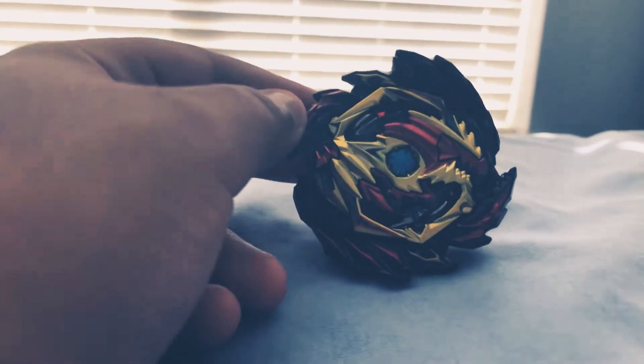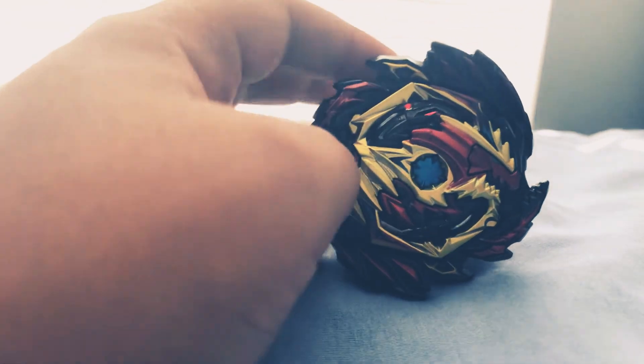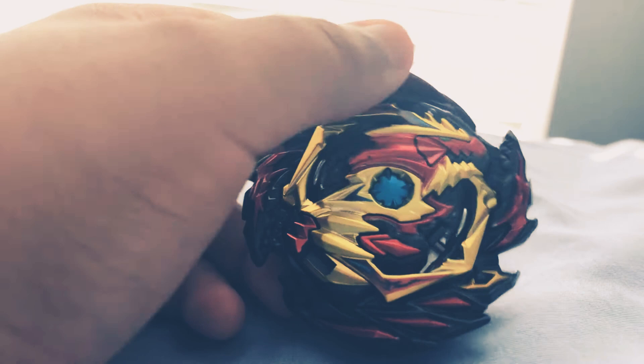Hey guys, welcome back. We're doing another video of Diabolos — whatever you want to call it. I got the stickers on, looking really nice now.